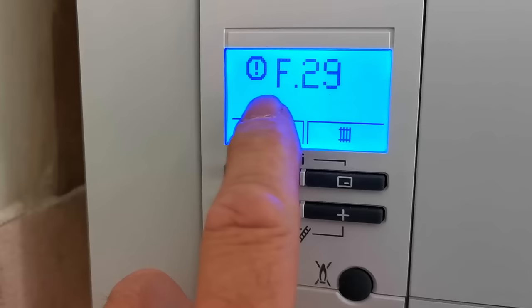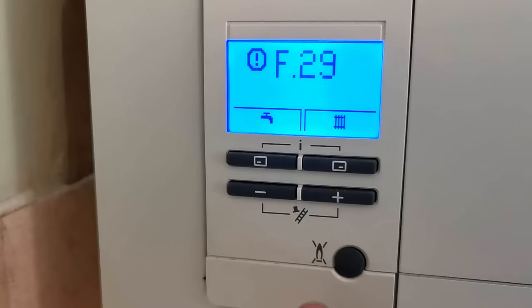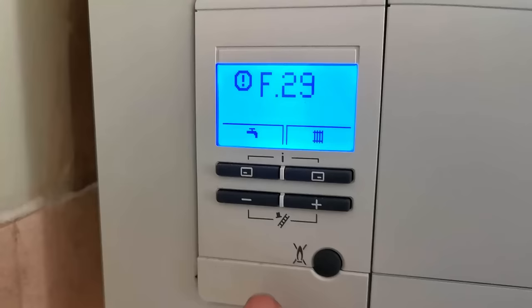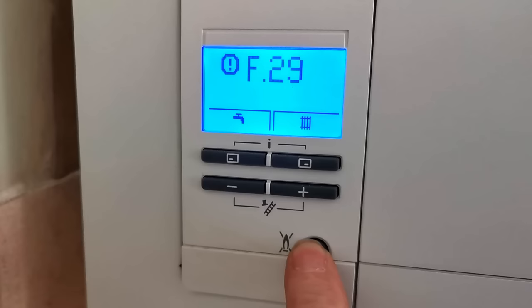Now you can see the display is a little dark and it's hard to read, but if we push any one of the four buttons at the top the display will light up making it much easier to read. Now you can see in the display it says F29. The F29 fault happens when the boiler's operating and then the flame goes out for some reason. The boiler will then try to relight several times and then it'll go to lockout and stop working. To get your boiler working again you need to press the reset button. At the bottom of the control panel you'll see a round button with a picture of a flame with a cross in it — that is the reset button.